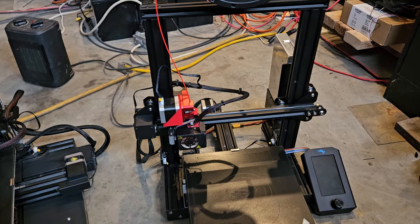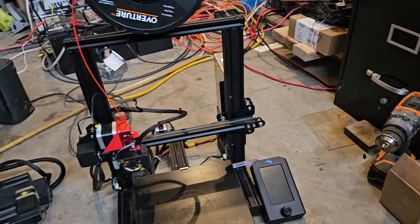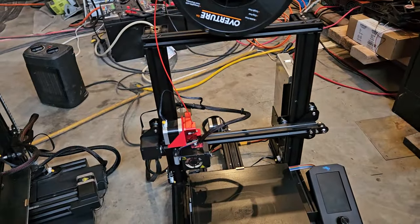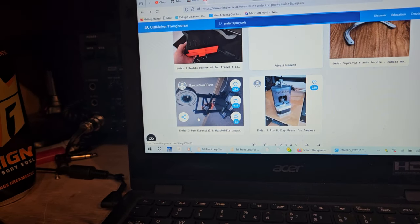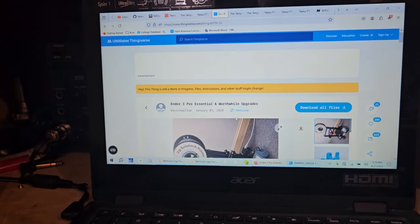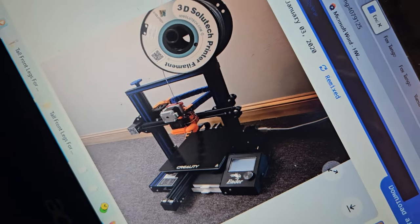My V3 had problems because the print bed was bent, so I sent mine back. I got the Elegoo Neptune 4 Pro and that's turned out to be an extremely good printer. The SV07 I have with Klipper — I like it but it's kind of a tinkering thing too, not real consistent. I also tried the Sonic Pad on the Neo and wasn't really happy with that. Looking up 'Ender 3 Pro essential and worthwhile upgrades,' I'm curious what that would include.